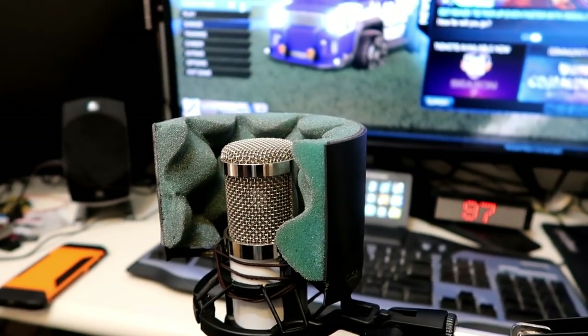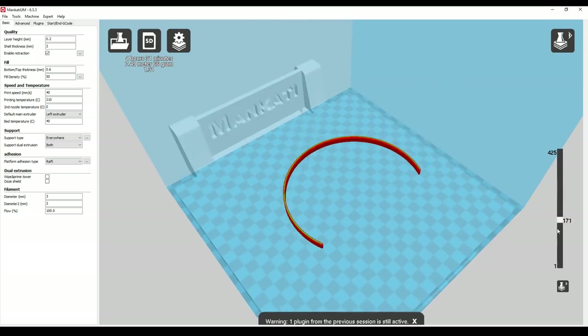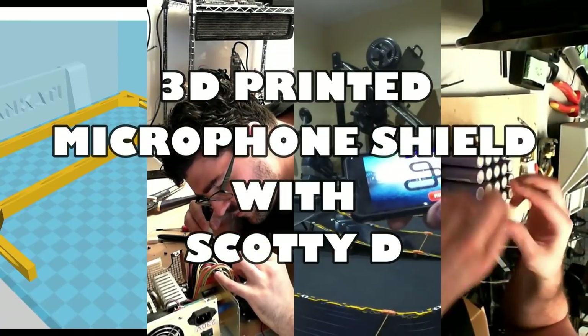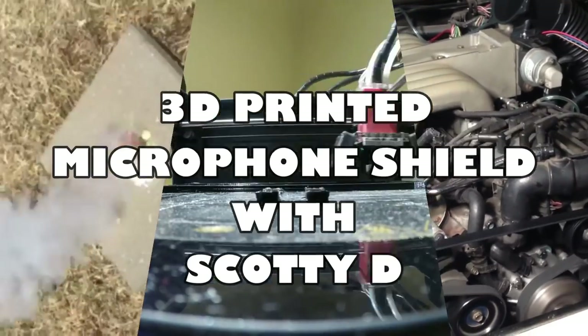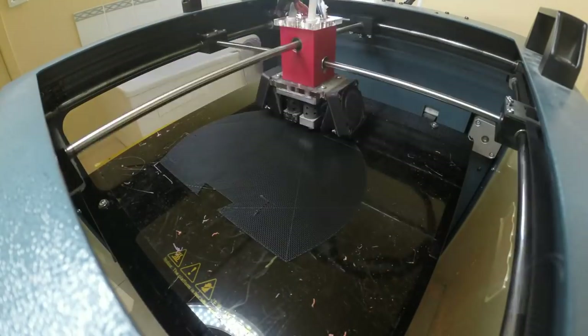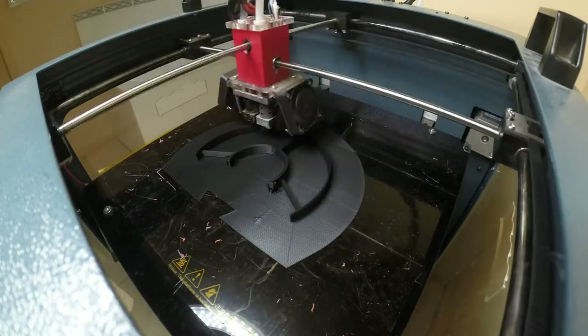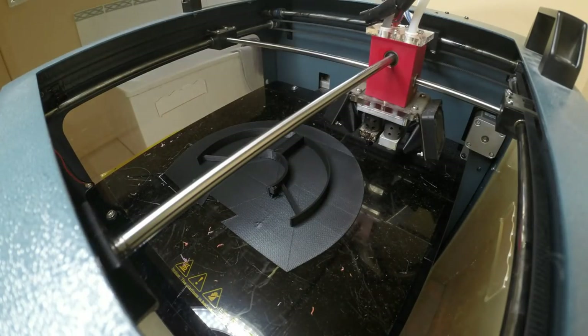Hey, what's up guys? Today I'm making and testing a microphone shield, so let's go. I'm actually going to 3D print it. If you want a copy of the STL file, it's down in the description below.